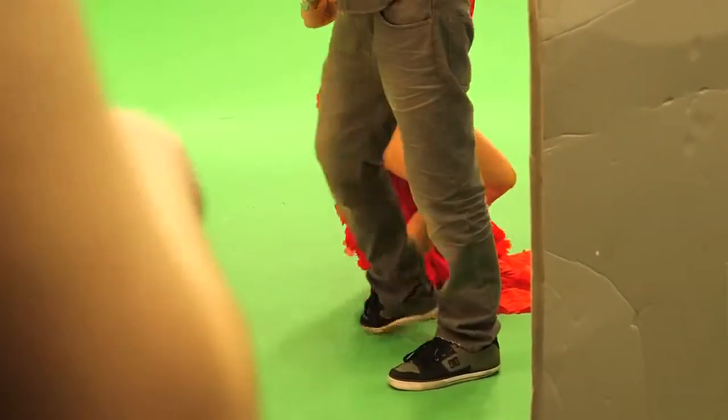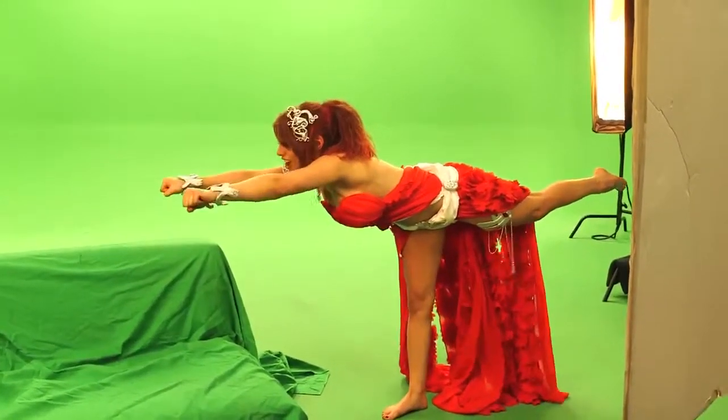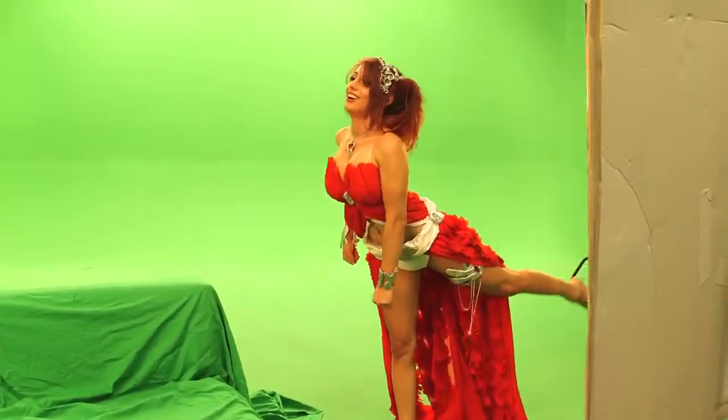Alright everybody, that's a wrap. And that's how we brought Amora from League of Angels to life. Don't forget to play League of Angels with me — click on the link down below.